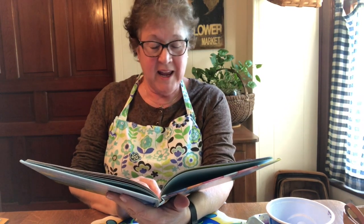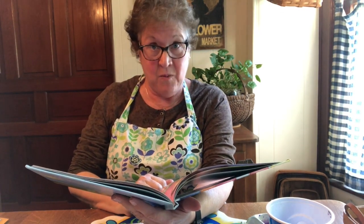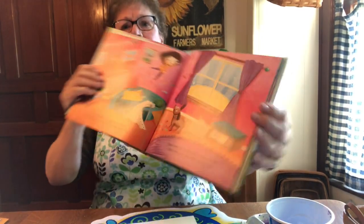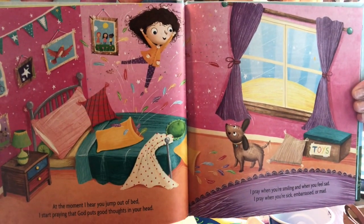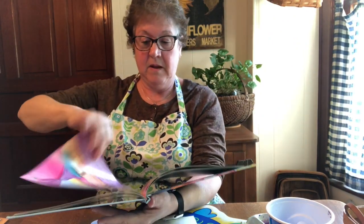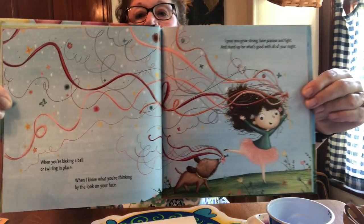At the moment I hear you jump out of bed, I start praying that God puts good thoughts in your head. I pray when you're smiling, and when you feel sad. I pray when you're sick, embarrassed, or mad. When you're kicking a ball or twirling in place, when I know what you're thinking by the look on your face, I pray you grow strong, have passion and fight, and stand up for what's good with all of your might.